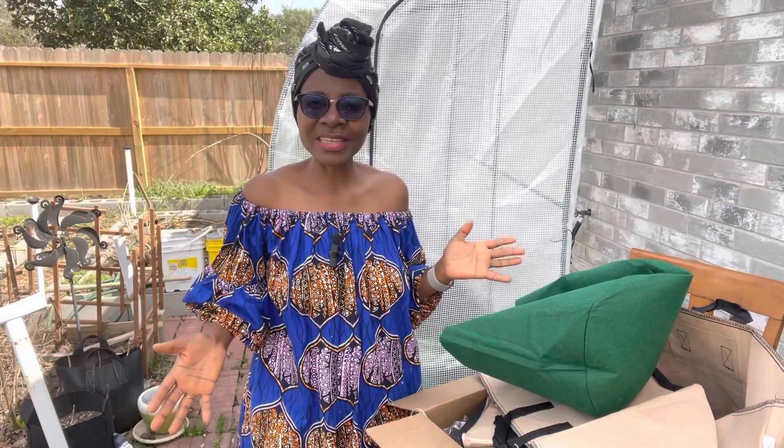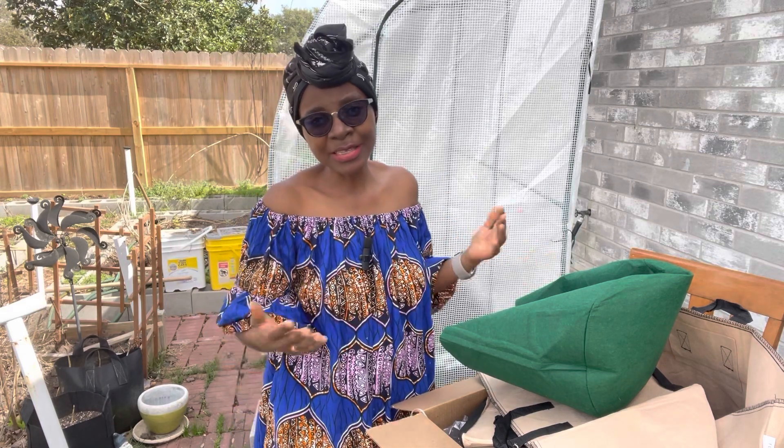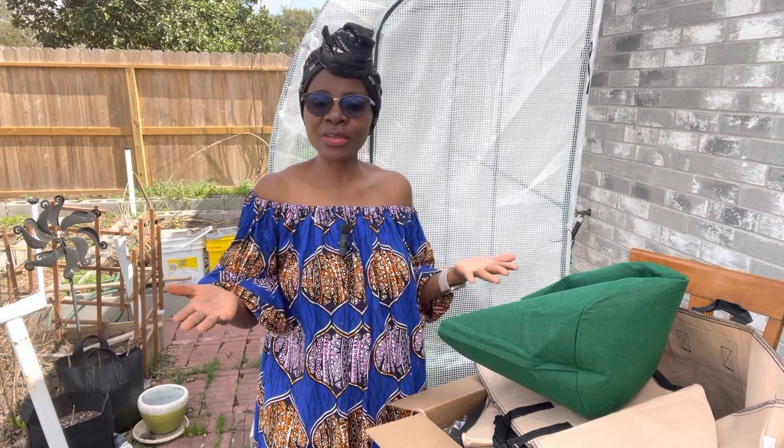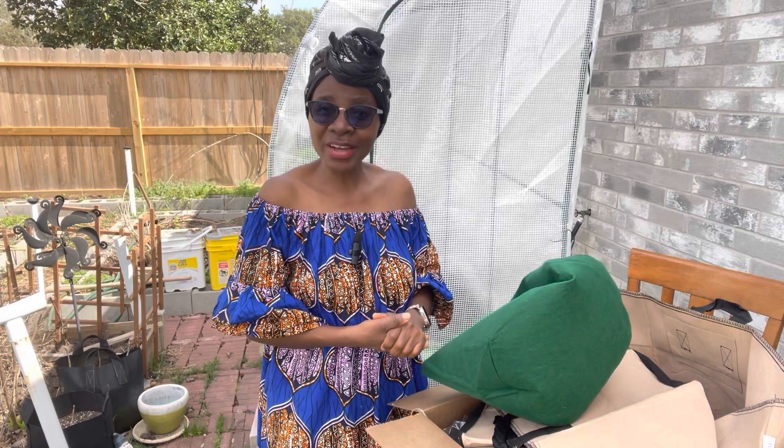Thank you so much for watching. I hope you found value in this video. If you did, kindly give the video a thumbs up and kindly subscribe — I sincerely hope I have earned your subscription. Share the video with somebody you know that might be interested in container gardening or grow bags. Until next time, grow a garden, happy gardening. Bye everyone.